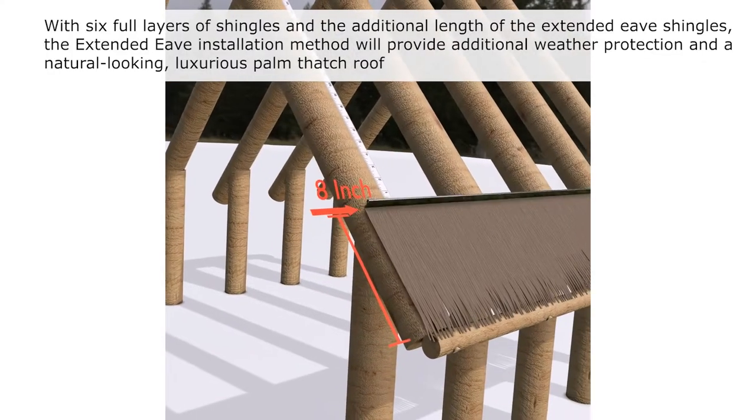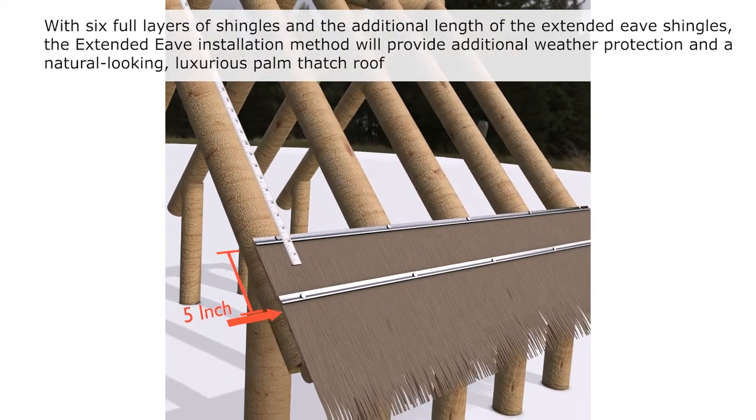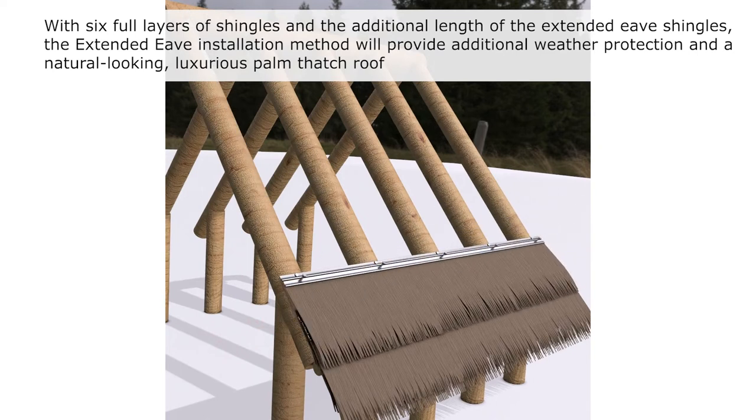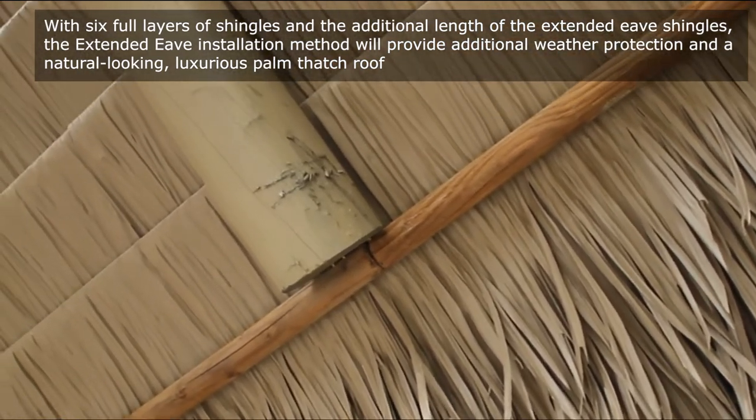With six full layers of shingles and the additional length of the extended eave shingles, the extended eave installation method will provide additional weather protection and a natural looking, luxurious palm thatch roof.